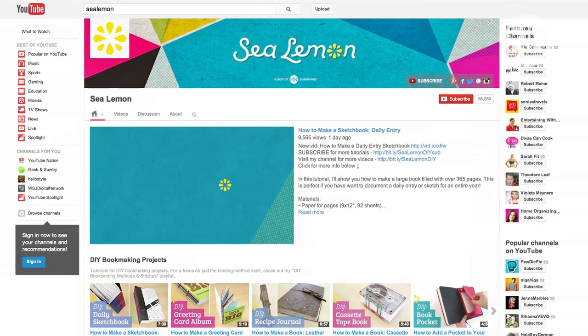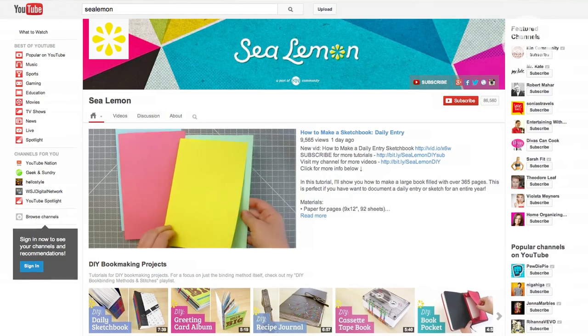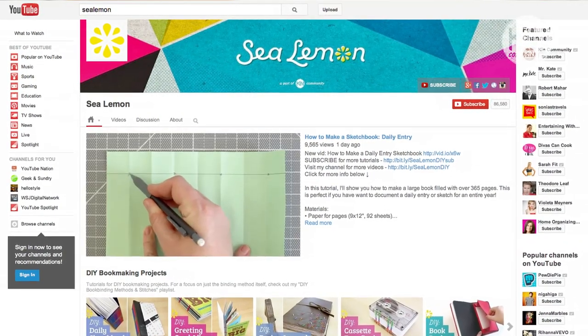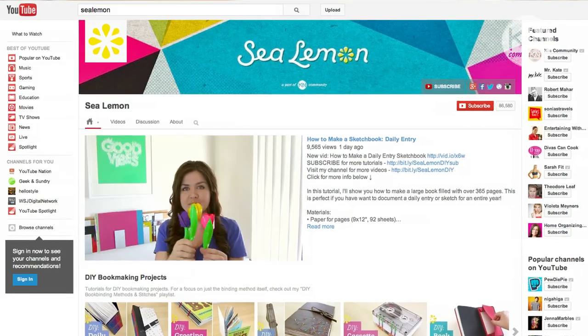Hi guys, my name is Jennifer and I'm from a channel called Sea Lemon, which is a part of the Kin community. If you haven't heard of my channel, I make DIY tutorials for arts and crafts projects, so please go on over to my channel and check out my videos and subscribe.